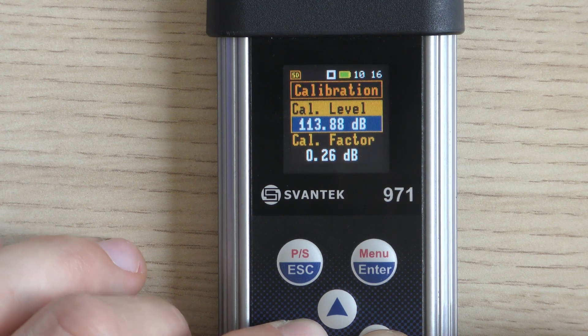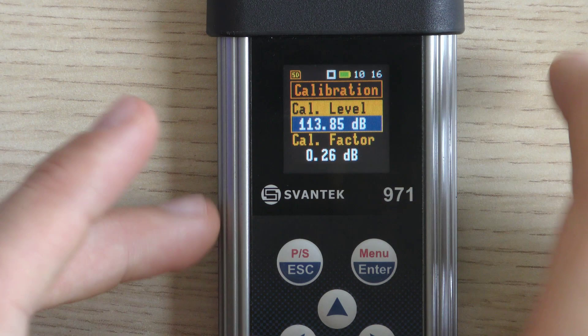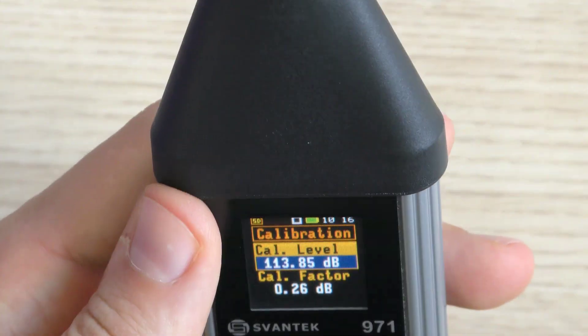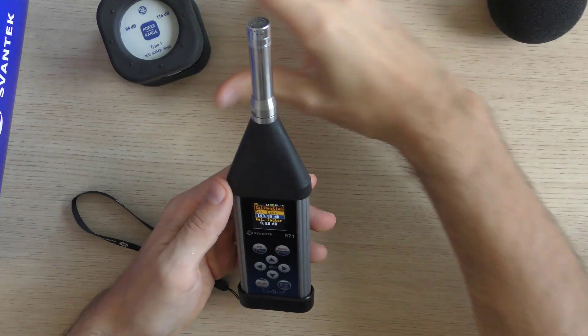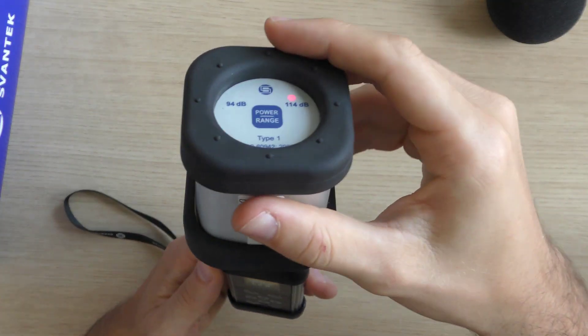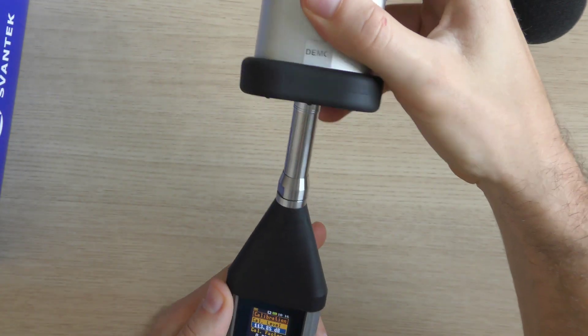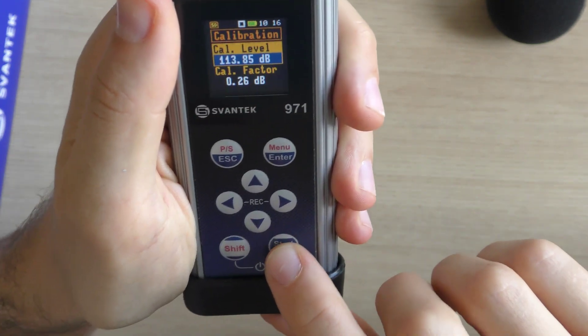The default level is 114 dB at 1000 Hz. Due to the free field compensation factor, we set up the calibration level to 113.85 dB. After turning on the acoustic calibrator and setting the value to 114 dB, place it carefully over the microphone. Start the calibration measurement by pressing the Start-Stop key.